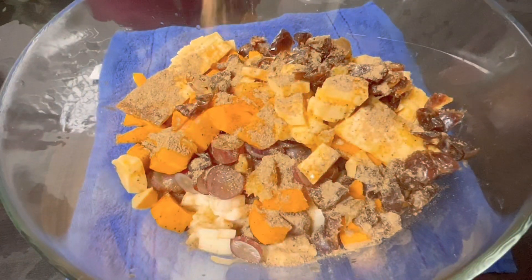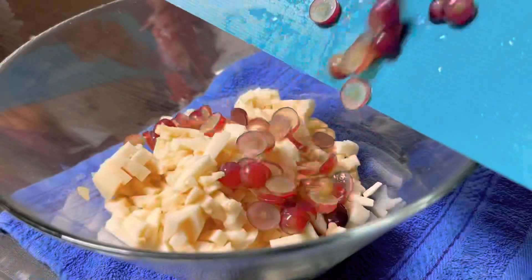Hi friends, Assalamualaikum, welcome to the next video. I have a good taste for this recipe.